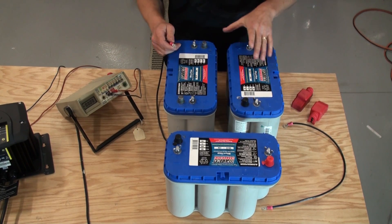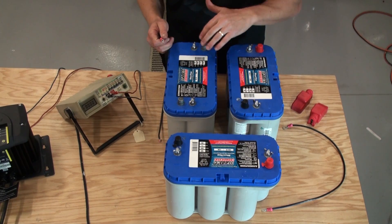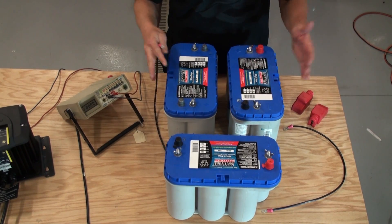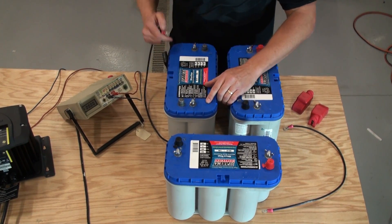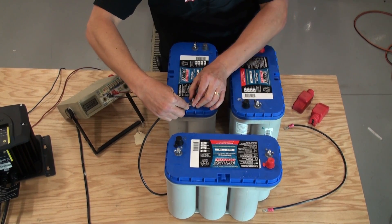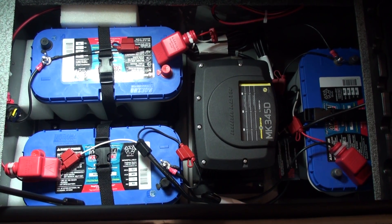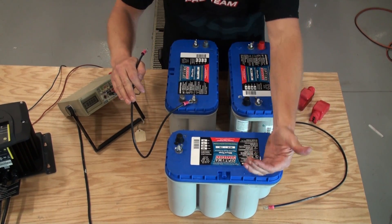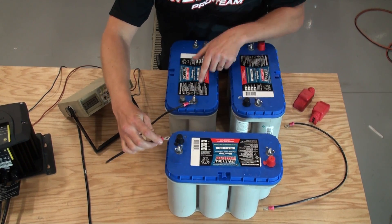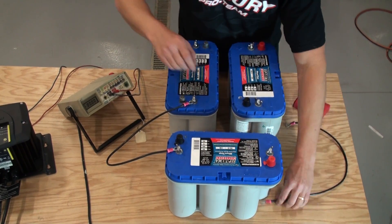Similar to the 24 volt system, the 36 volt is nothing but three batteries in series — when wired in series, you add the voltages together. The two batteries up here are set up the same as the 24 volt configuration, with positive and negative oriented so you're not crisscrossing wires. The third battery is set up exactly how the batteries sit in my Pro V. If you open the rod locker from the camera's direction, that's exactly how you see them.